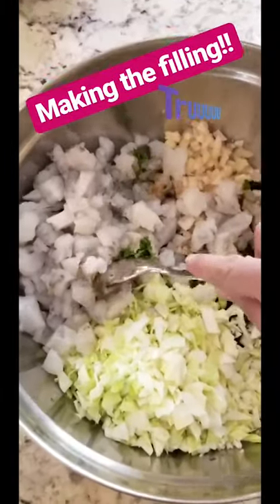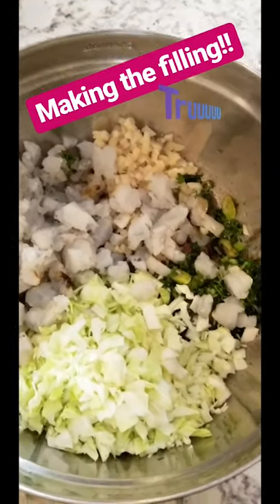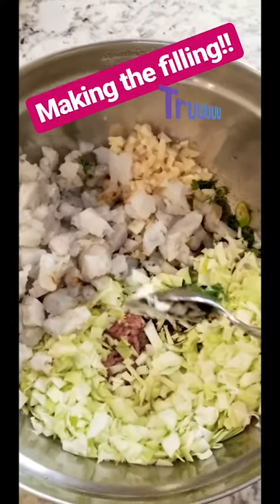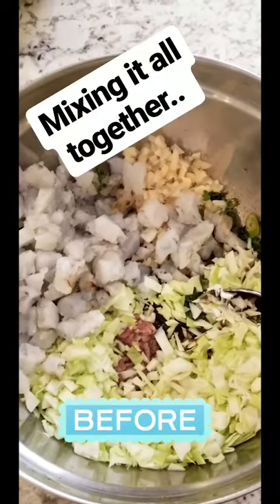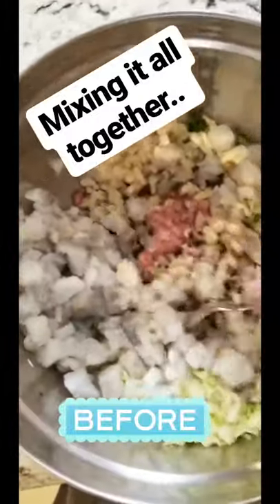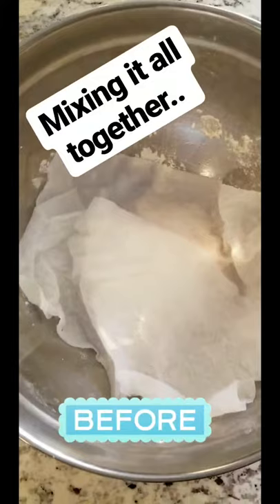In our bowl we've got chopped 16/20 shrimp, water chestnuts, garlic, cilantro and scallions, green cabbage, and on the bottom our sausage. I added a little bit of soy, hoisin, allspice, rice wine vinegar and sesame oil. Now we're going to get this all mixed together and let it rest while we break out our dough that's been sitting for 30 minutes.